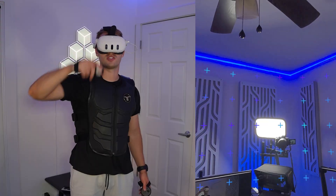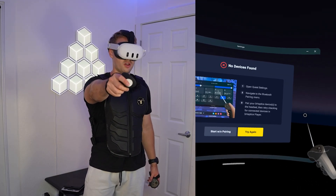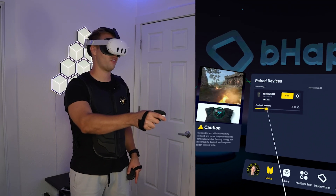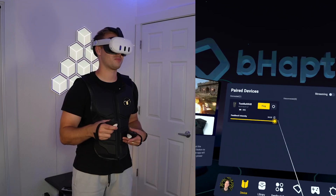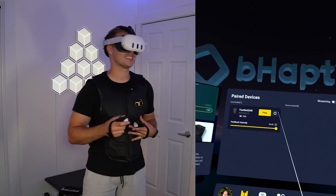We got it downloaded, so let's open that up and connect it on Bluetooth. There you can see the Taxu X40 — pair that, and we can see it's connected. Now we are in. We can adjust the feedback intensity, so let's ping it. Whoa — let's go up to the max. Wow, that has some power.